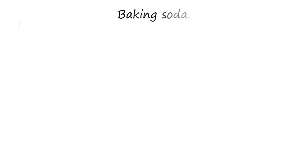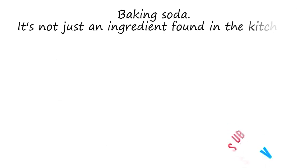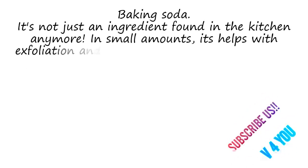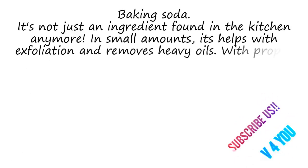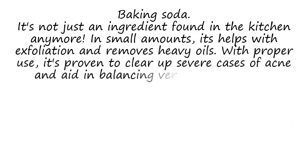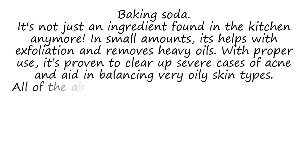Baking Soda. It's not just an ingredient found in the kitchen anymore. In smaller amounts, it helps with exfoliation and removes excess oils. With proper use, it's proven to clear up severe cases of acne and aid in balancing very oily skin types.